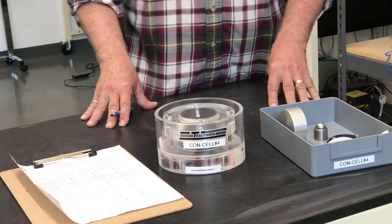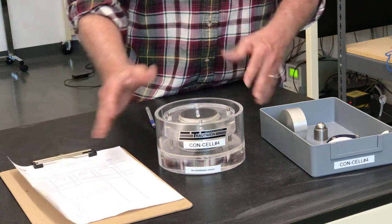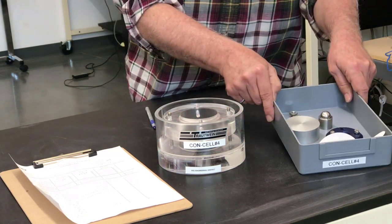A quick overview of the things you're going to need for the test: you'll need your data sheet, your consolidation cell, and this tray that has the accessories for the cell.